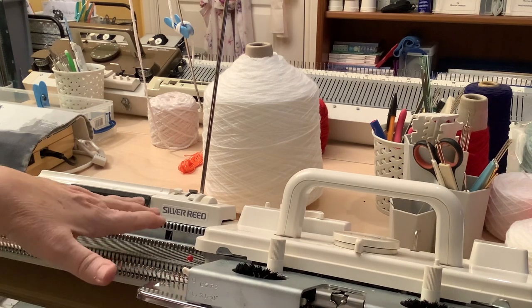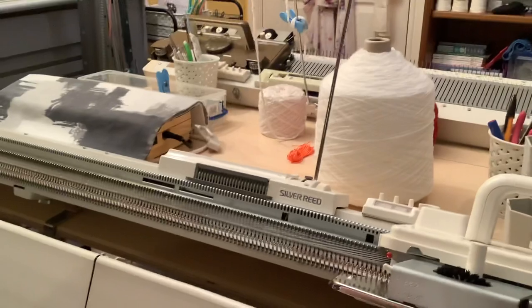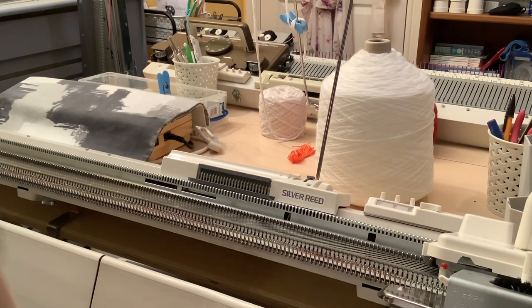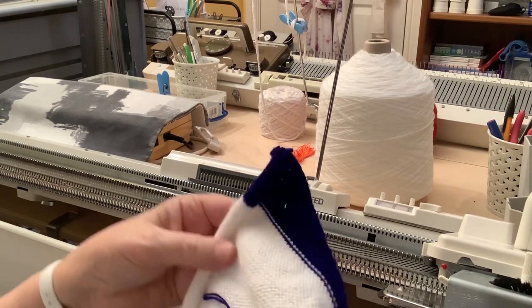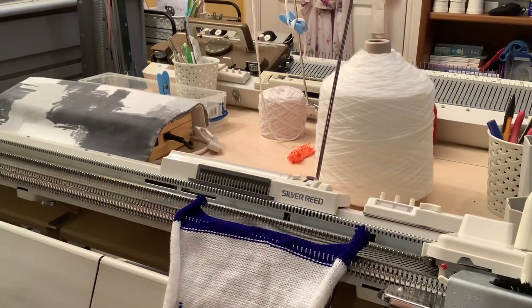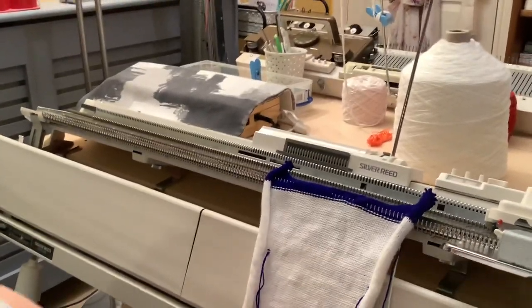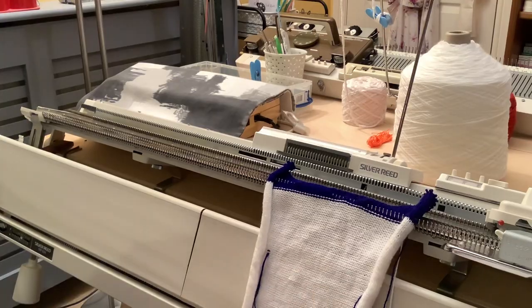The needles in the metal bed of this machine are all in the same orientation - they are all going to knit the same stitch repeatedly. So as you go to and fro without any patterning information in there, it will just knit a stocking stitch. You will always have the reverse side of the knitting facing you. As you knit to and fro, it just repeats these rows of stocking stitch ad infinitum until you tell it to do otherwise.